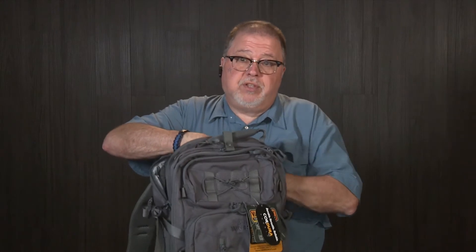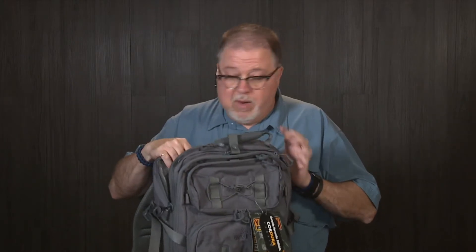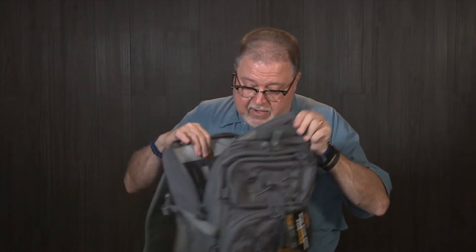And see how this bag is gonna hold up to a teenager filling it up with books and whatever else they want to carry in their backpack. I don't even want to know — I don't remember what I carried when I was a freshman in high school, so it's scary. I don't want to go there. So stay tuned, this is gonna be an ongoing project.